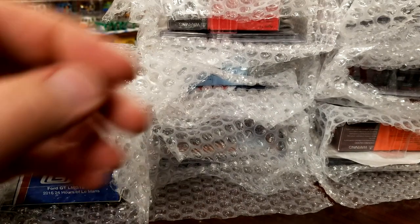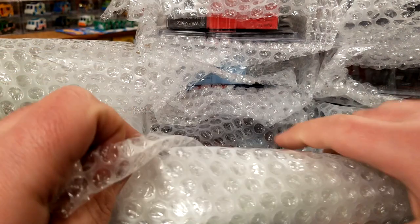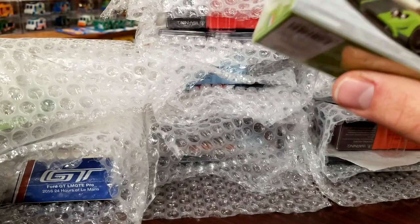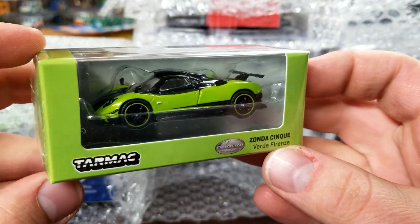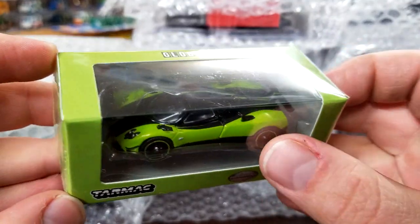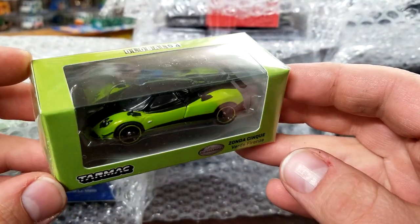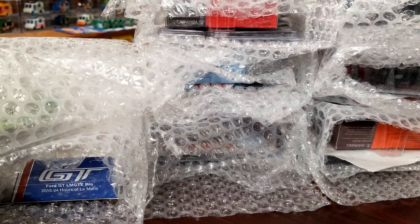We're going to start with this pack in particular. Get our blade going, get this guy cut open. So there we go — this is the newest Tarmac Works Pagani, looking pretty good. The Pagani Zonda Cinque — I'm not exactly sure how you pronounce that. This guy does have an opening hood though, so pretty excited for that. I have had the Zonda R and the Huayra BC — I did some freestyle videos for those — but this one I'll do a real unboxing for since it's got an opening part.